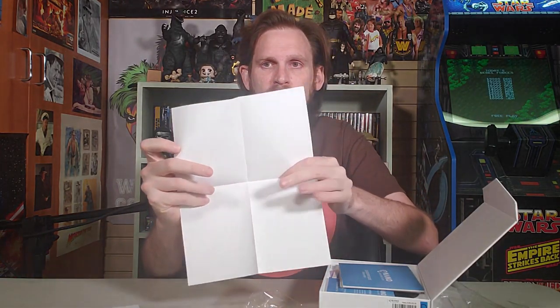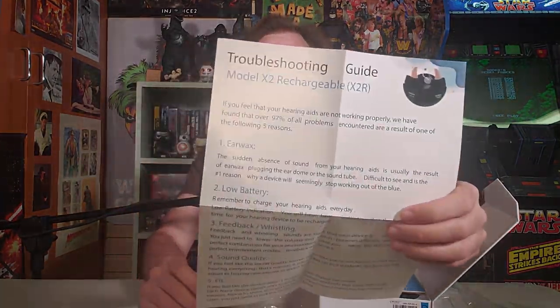They give you a number for any questions, which is good. And then we've got a guide — so yes, the Model X2 Rechargeable. Earwax! They cover that right away. That's immediately what I'm thinking — like, what do you do, you just go and blow it out?